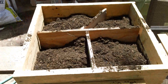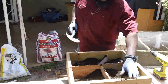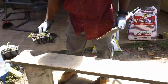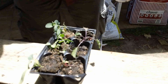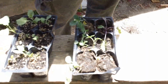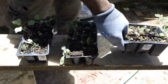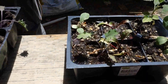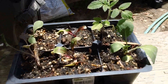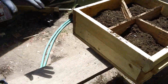I already have seedlings grown. We've got some kale right here, and I have some cabbage — this is purple kale. These are the dinosaur kale, and over here are tomatoes, and that is swiss chard. So all these different plants are going to go in each box.